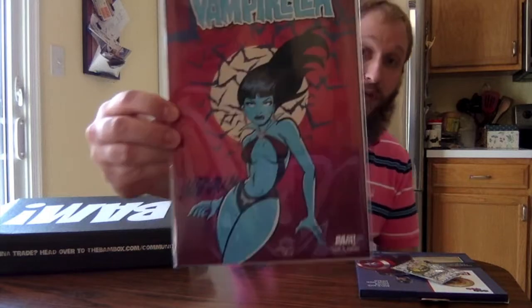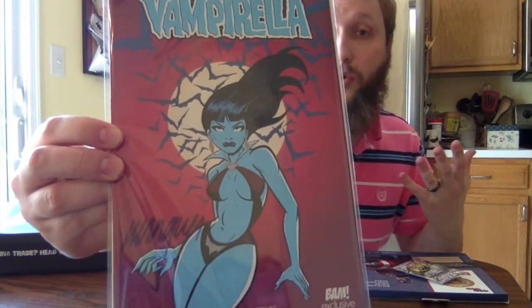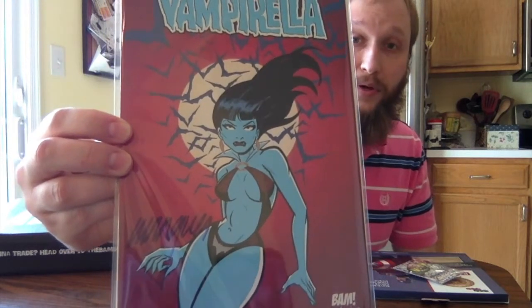There's a certificate of authenticity — it's going to be a comic book. I'm definitely down with this because I'm a horror fan and I like all things horror-adjacent. This is a signed comic of Vampirella. I have not read any Vampirella, but it's in the horror realm and I always appreciate getting horror-related stuff. So I'm very excited to crack this open. The fact that it's signed is very cool. You can see the certificate of authenticity on the back. It looks like it's signed by Anthony Marquez, who did the artwork on the front. I'm down with that.